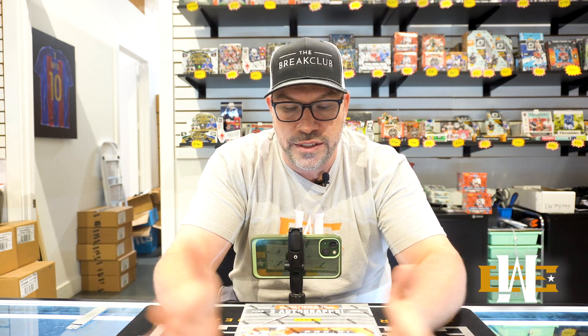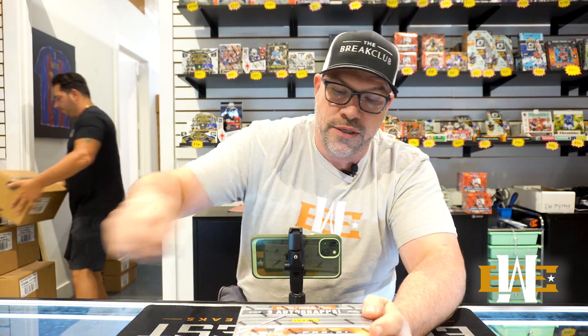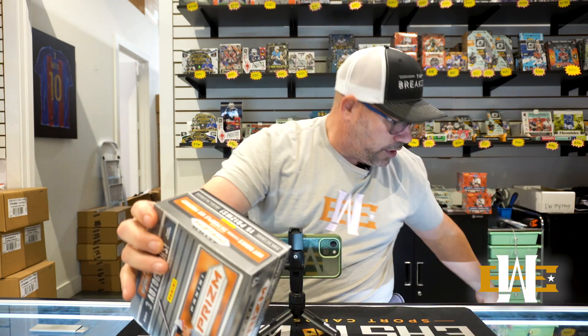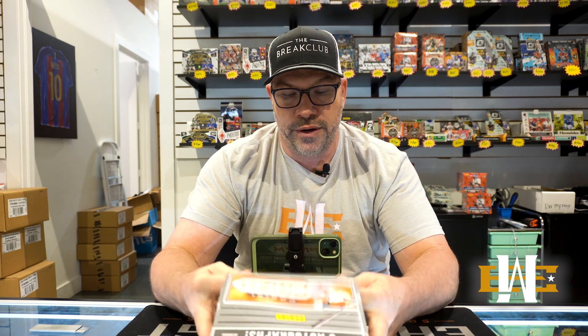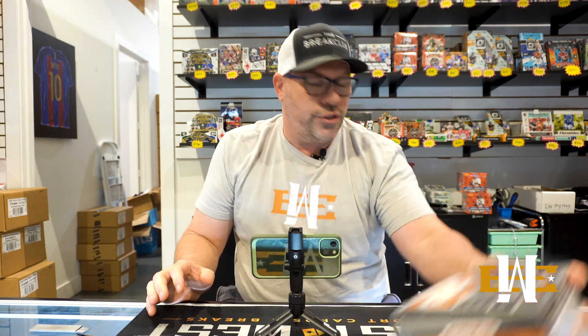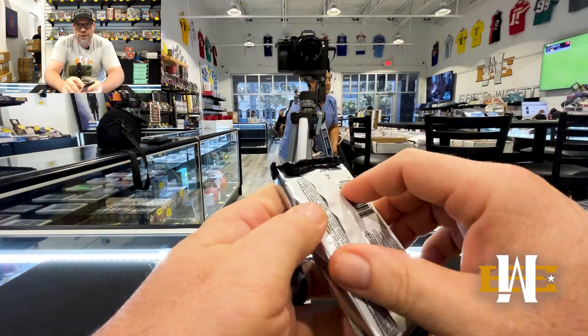Let's not waste any more time, let's get into this. 12 packs, 12 cards a pack. With the quality of Prism, it's one of the better Panini products for baseball. With Ellie not having autos in Topps this year — they chose not to put them in Update, which I think is a pretty big bummer — but it's going to make series one next year crazy.